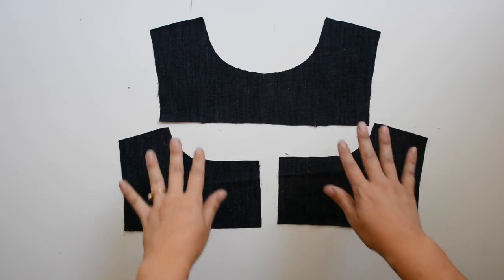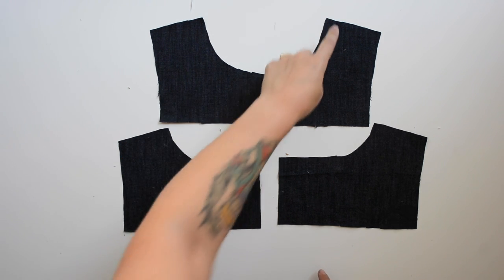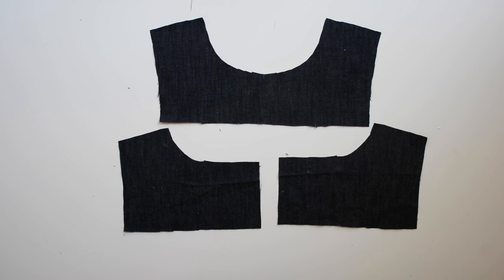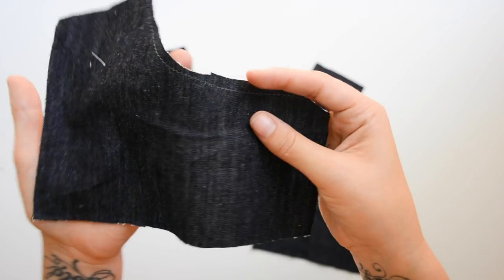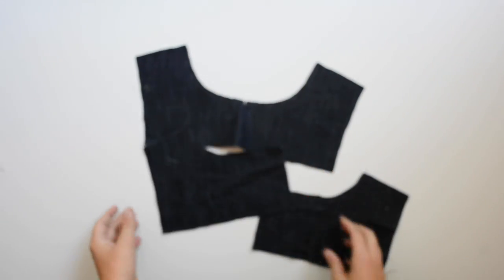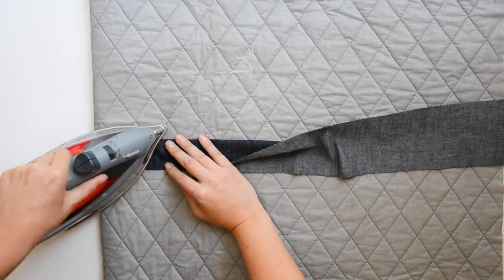Our first sewing step will be to stay stitch the necklines on pieces A and E. Use a long straight stitch to sew a quarter inch from the edge on these rounded neckline edges. Here's that finished — this just keeps the neckline from warping as we sew, maintaining that nice round shape so it won't stretch out.